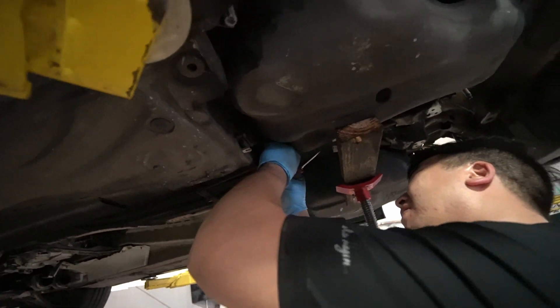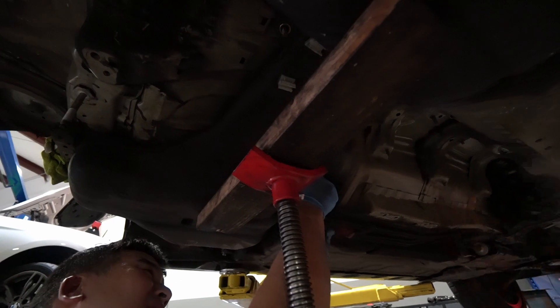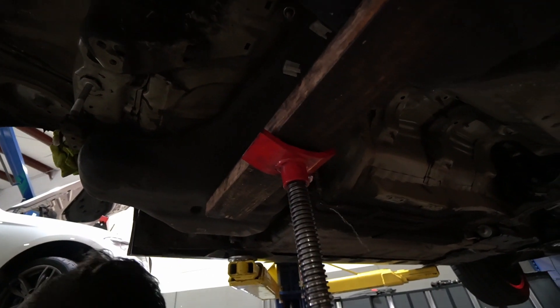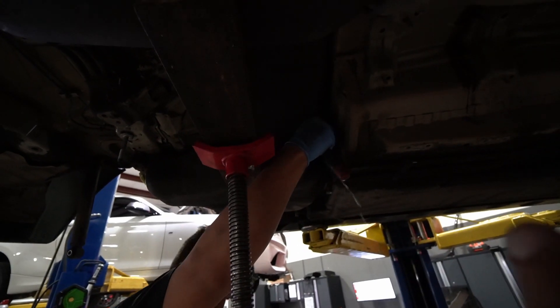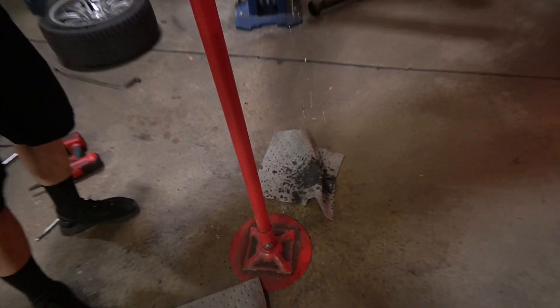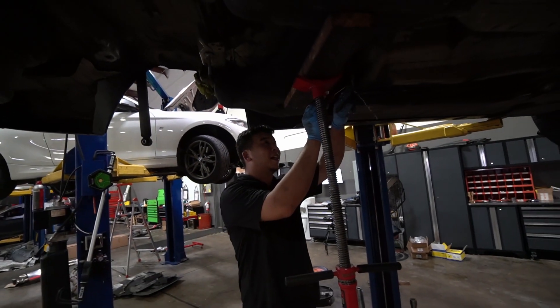Something interesting about the E46 M3 fuel gauge: the first three-quarters of the tank lasts forever, but once you get below half it drops like a stock market crash. The second half burns really fast once you hit the halfway mark. Shell V-Power in there — you can definitely smell it.